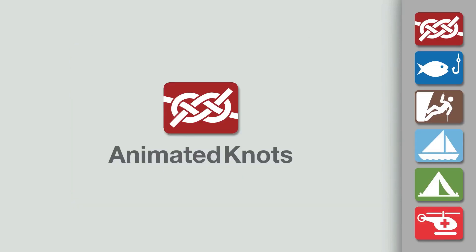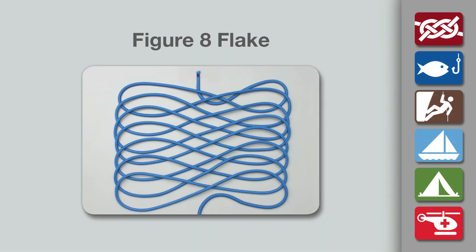Welcome to another knot tying demonstration from animatedknots.com. This video teaches you how to make a figure eight flake, for example, when a halyard needs to run out freely.